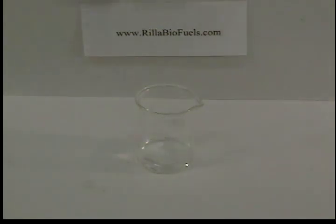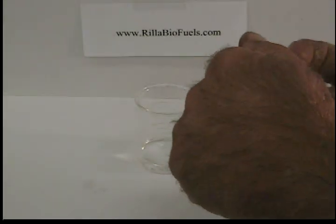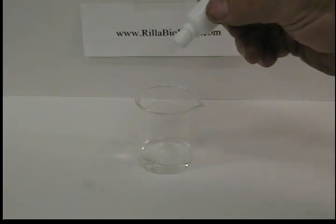Next you take your indicating solution. Phenolphthalein is what we are using here. Add 4 or 5 drops to the alcohol.